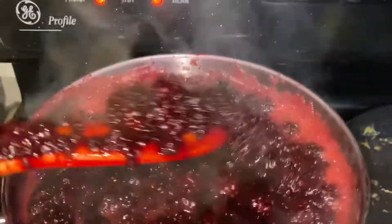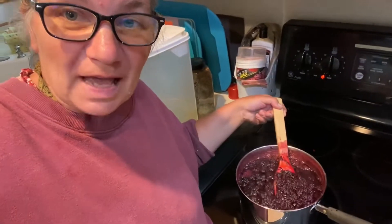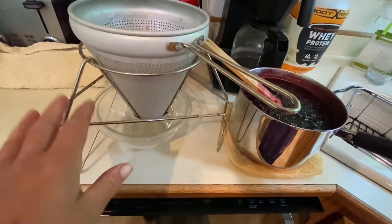My timer went off so I'm going to turn it off now. I could use this as is — it's full of berries. So if you like the chunks of berries, this is just how you're going to want it. You could also put it through a blender or a Vitamix. It would still have some of the seeds, but it would be a lot smoother. I'm going to be using a strainer to get all the seeds out.